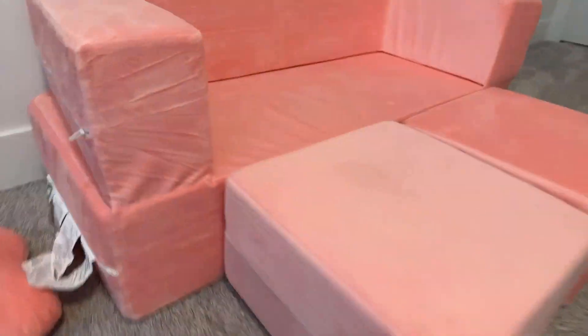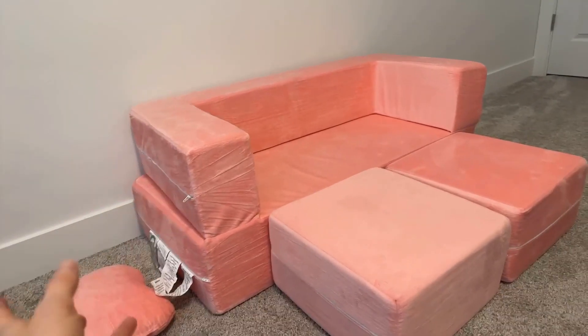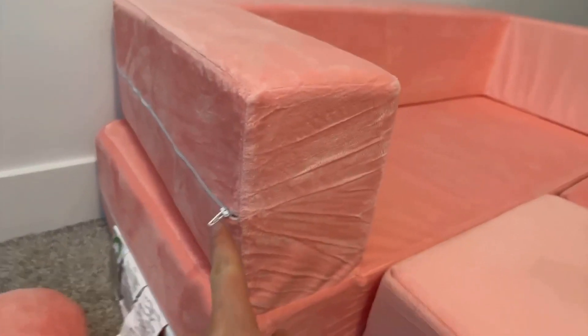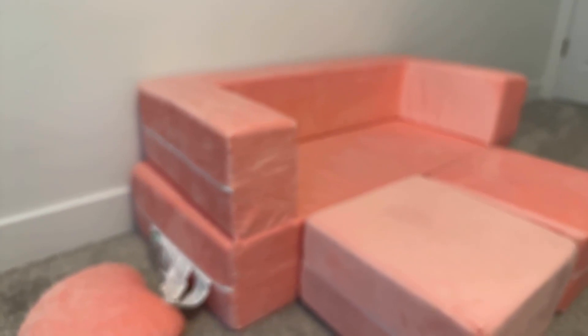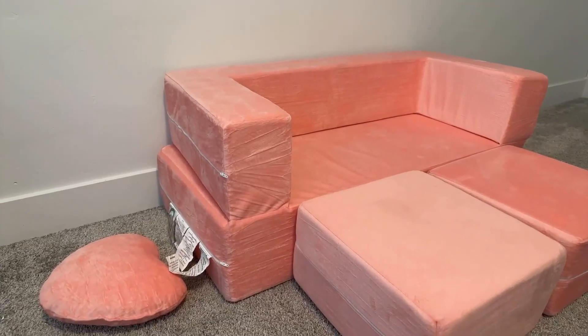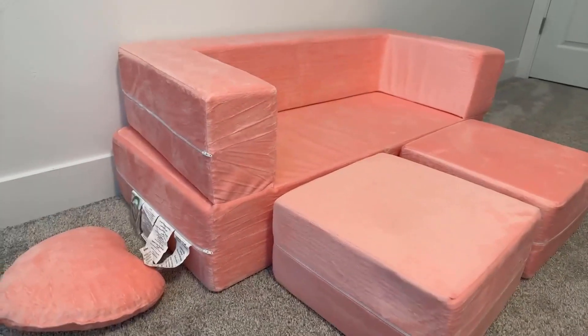As far as cons — the zipper on each section is a pro in that you can wash just one dirty section without washing the whole bulky thing. However, I feel like the zippers are always sticking out. We haven't had any accidents with them, but the fact that they don't have covers has kind of bothered me. That's a bit of a nitpick.